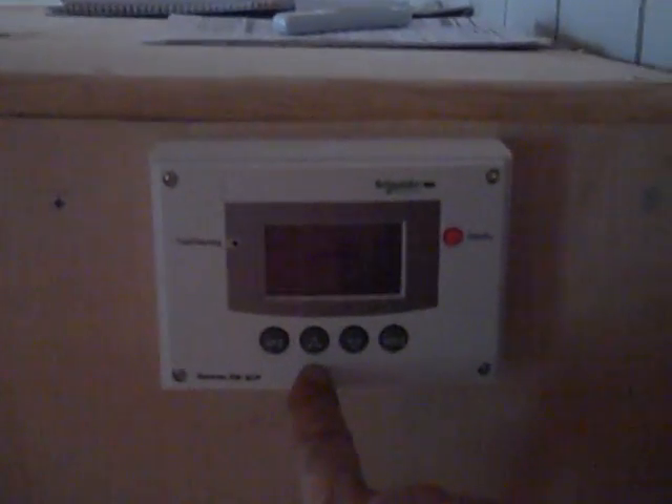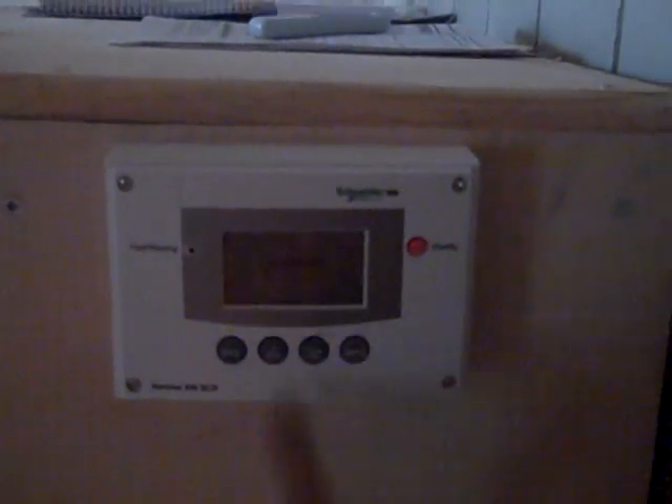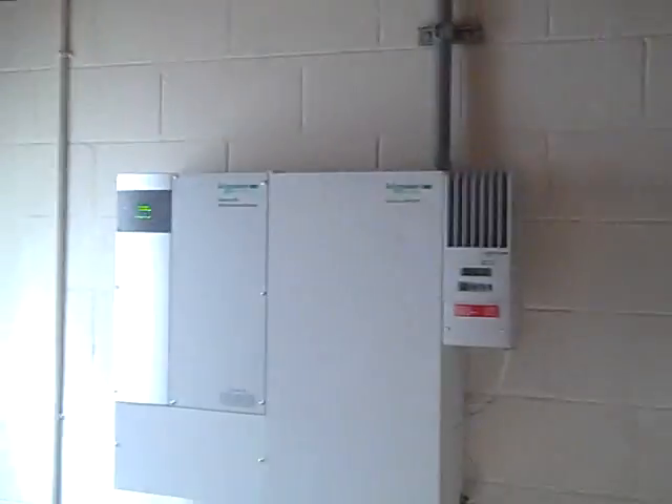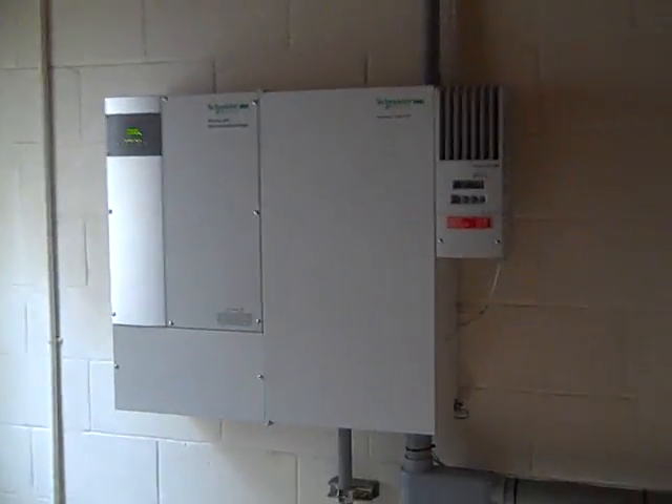You can set it through the control monitor and control panel to sell the power back to the grid. Nice system, nice setup overall.